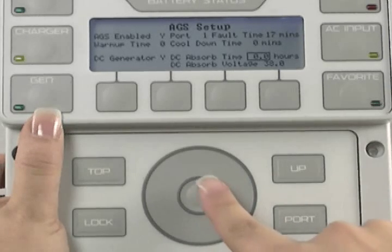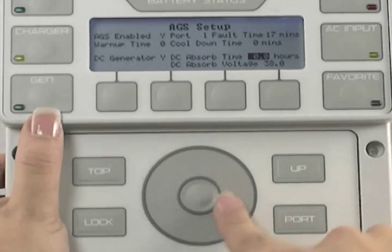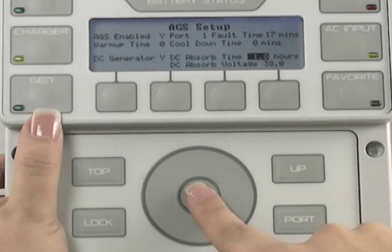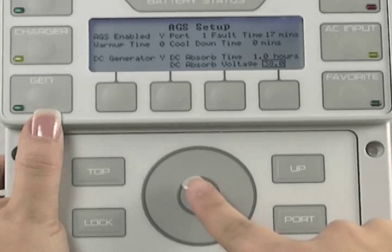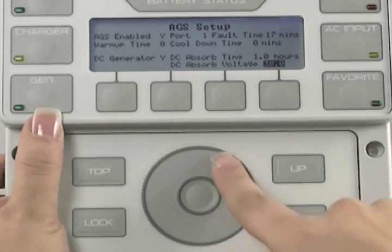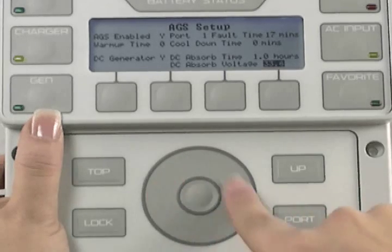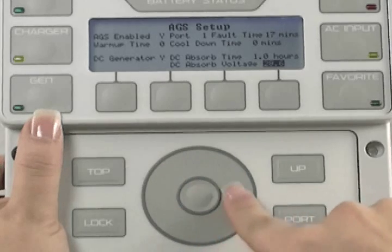Press the center button to select absorb time. Use the wheel to adjust absorb time to your battery manufacturer's suggestion, then press the center button to lock in your choice. Use the wheel to highlight DC absorb voltage, then press the center button to select the voltage. Use the wheel to adjust your absorb voltage to your battery manufacturer's suggestion, then press the center button to lock in your choice.